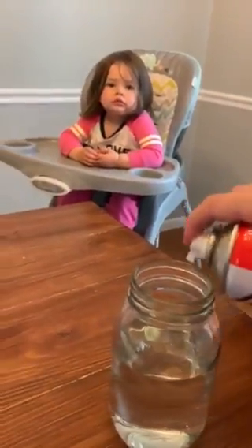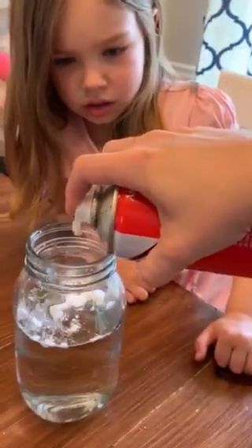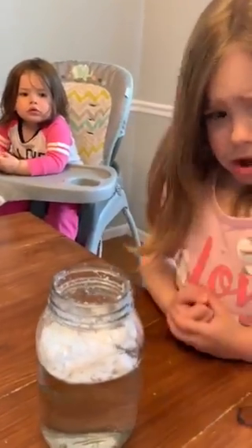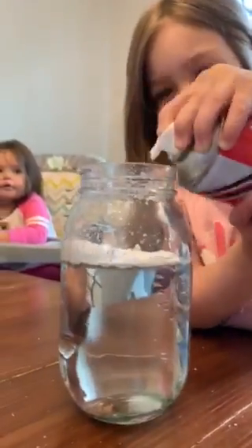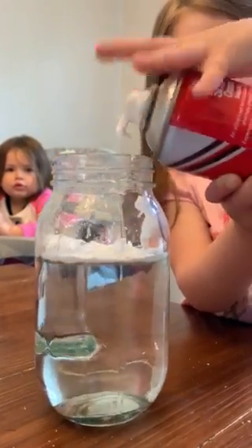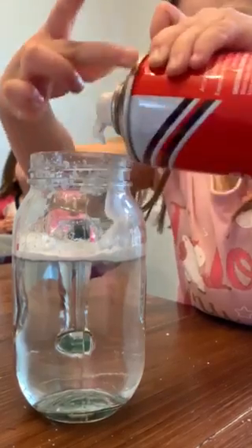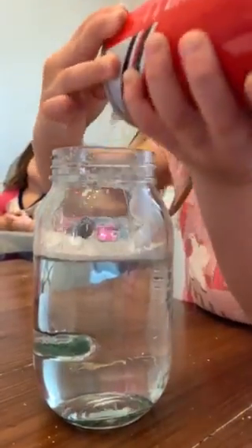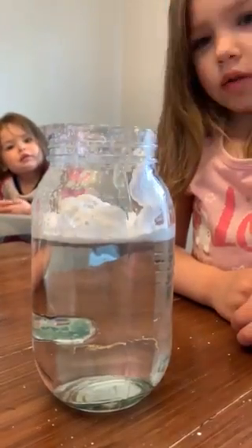And then we're gonna take the shaving cream and we're gonna put that on top of it — in the jar. It's hard to squeeze, huh? Can I have a turn? There we go. Can you hold the camera for a second? Okay, so there is our cloud.